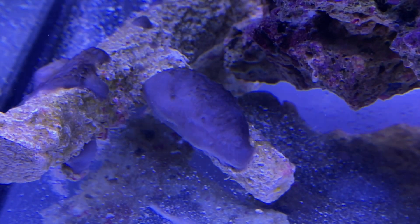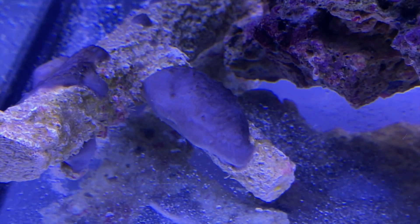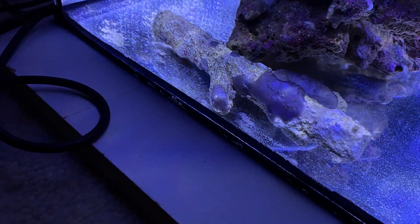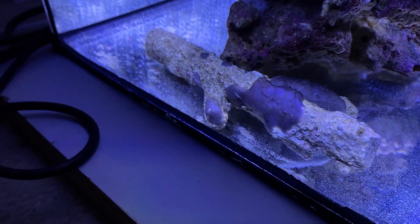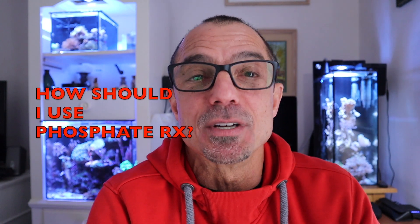If we do some research we could probably figure out what type of sponge it is, but let's see what it does. It's in a couple of spots and when I touched it while putting it in, it's kind of mushy — not your typical sponge with holes in it. Let's see what it winds up being.